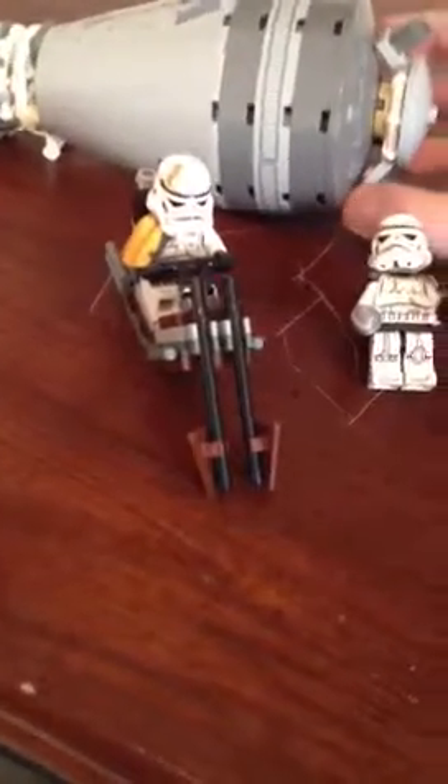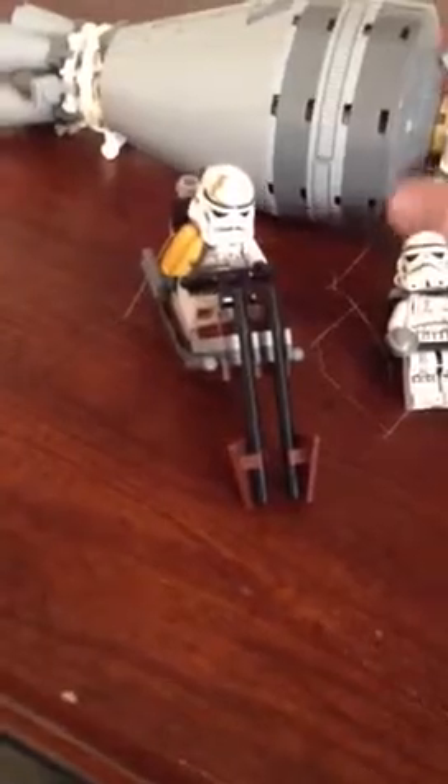This is the 2012 LEGO Droid Escape Pod. I forgot how many pieces it has, but it's a very nice set. It has stickers, which I don't like — I don't like how LEGO uses stickers, it's kind of stupid. But you get two really cool minifigures here.